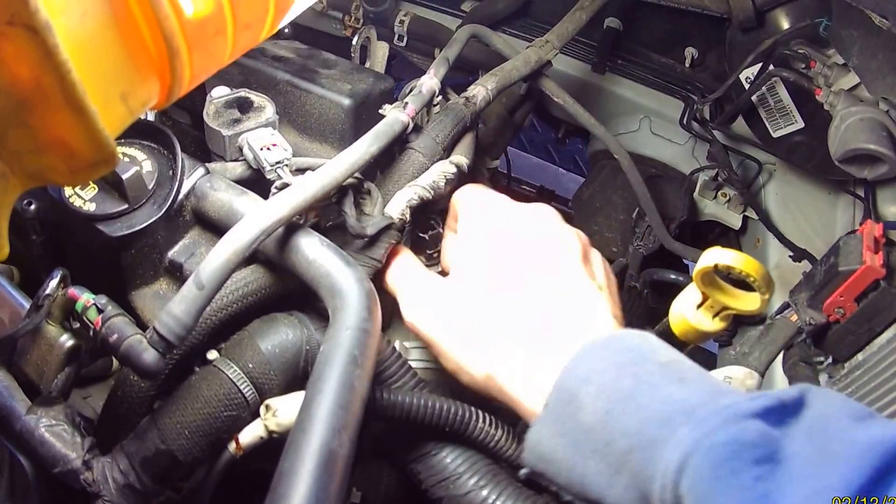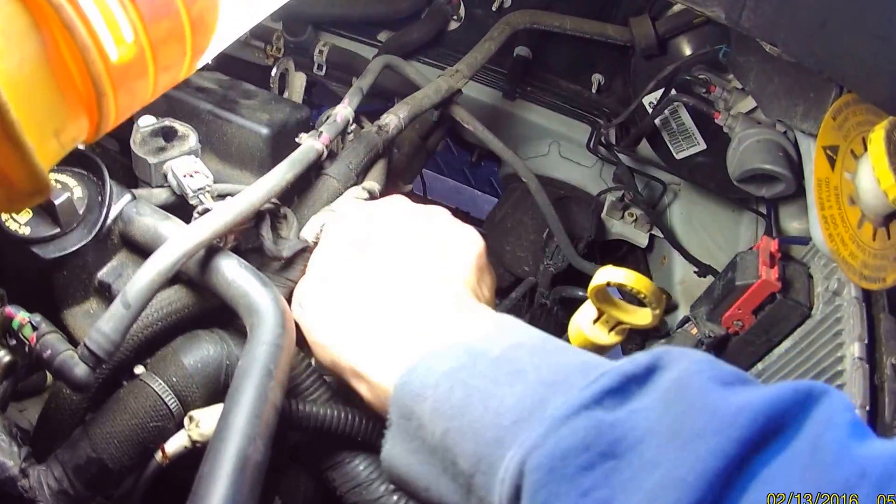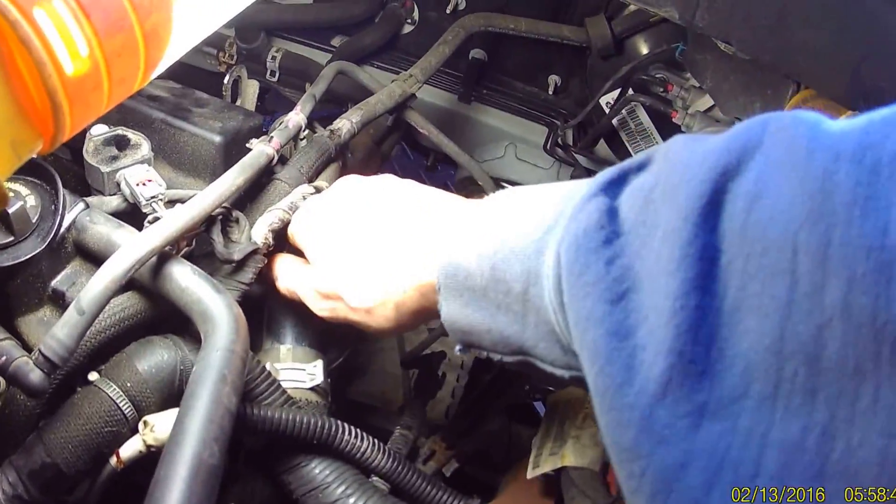Okay, so what you do is you take the wire off and you turn it towards the vehicle — so counterclockwise — and pull it out. Oh, the pressure on the system — I forgot. Give me a second.